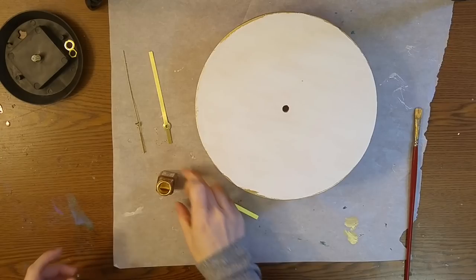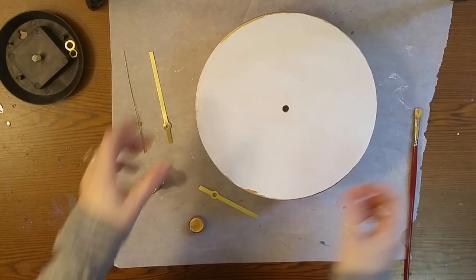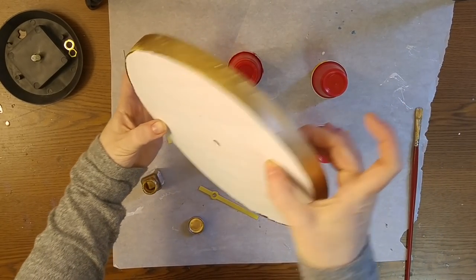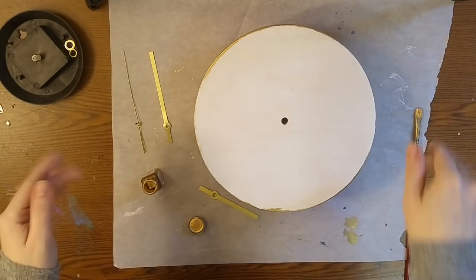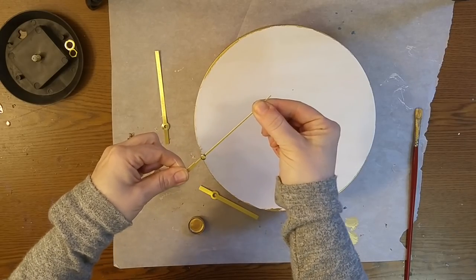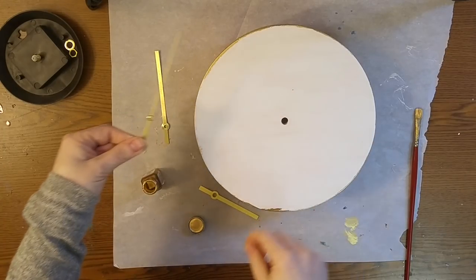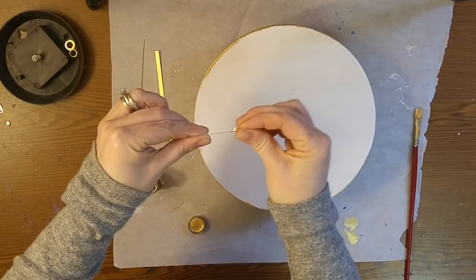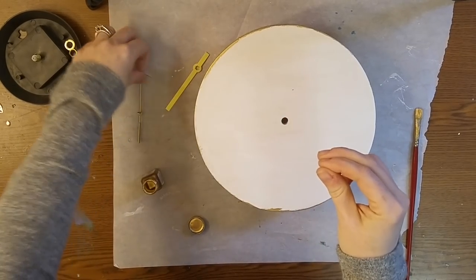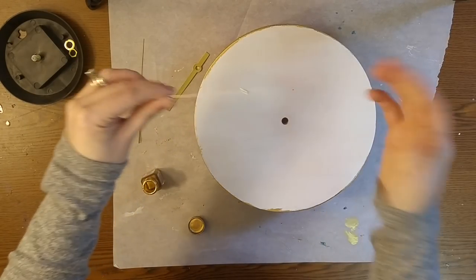I let my primer dry and then I went ahead and used my Tester's brand enamel paint in metallic gold and I painted all the way around the edge. I usually show you guys everything I do on video, but I figured you watching me paint the edge wasn't really anything to see. I'm going to take the little hands that come with this and also paint those with the enamel paint because the enamel leaves a really nice finish. Obviously these are really cheap hands because this was an $8 clock, so I'm kind of trying to get them to be flat and not bent at all.